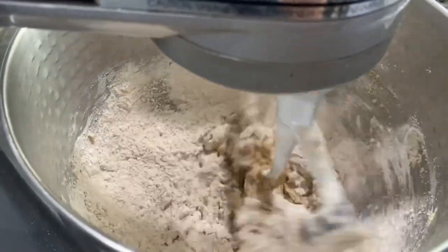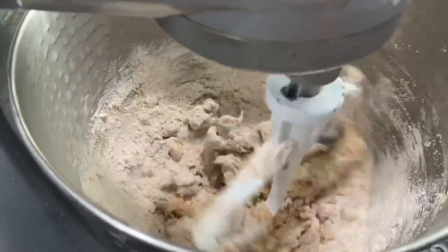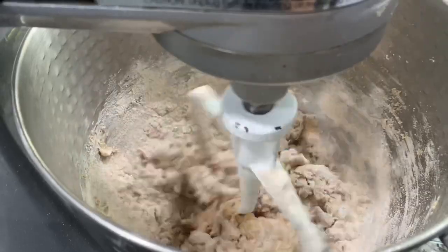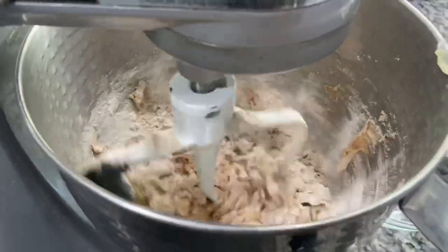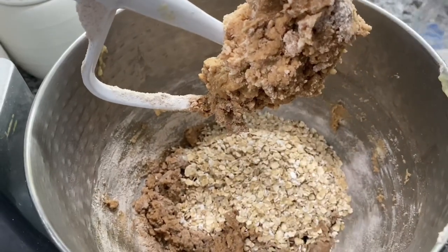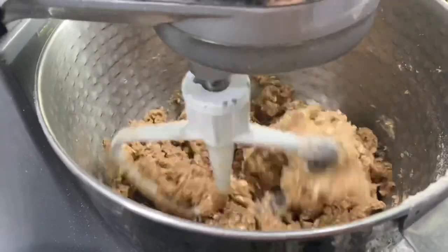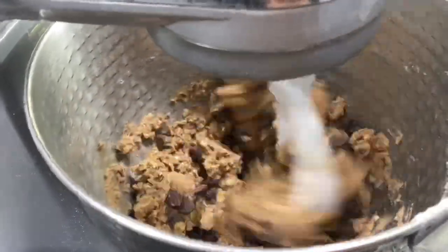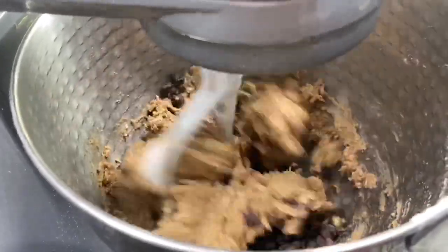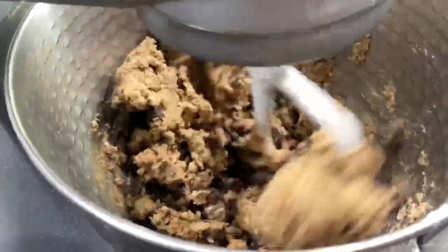Then go ahead and add your oatmeal — you can use rolled oats or instant oats, whichever you have on hand. Make sure you add a generous amount of cinnamon; I'll have the ingredients listed down below. Add in the oats, then I switched the attachment on my mixer to the paddle one. Just mix together and start adding in your chocolate chips.